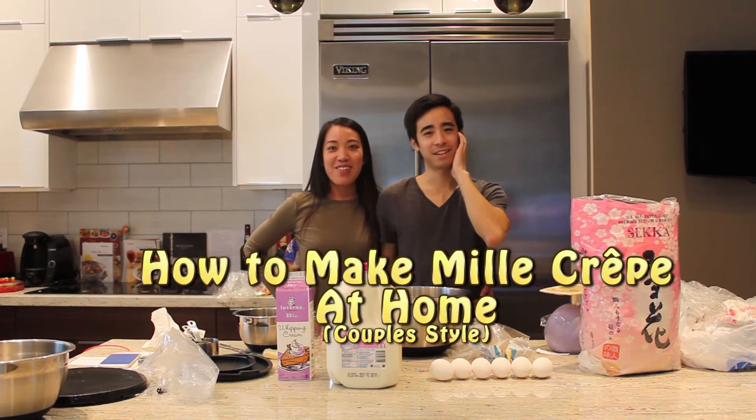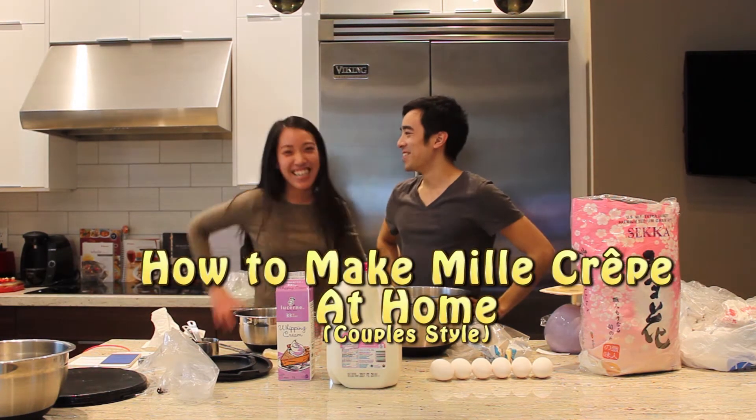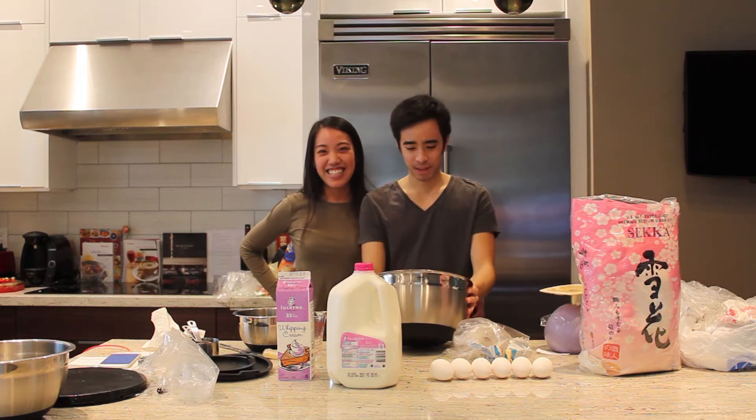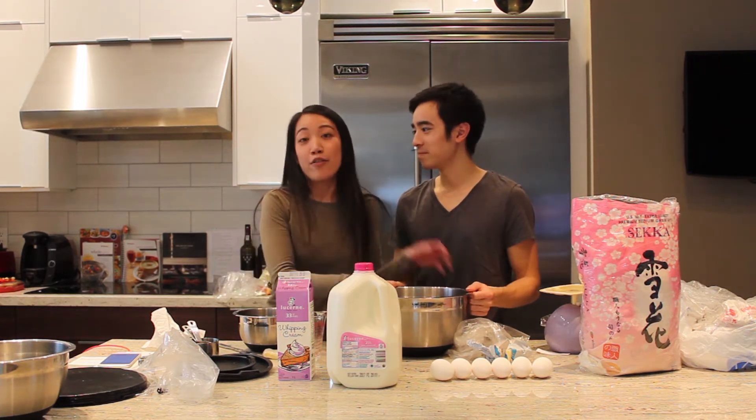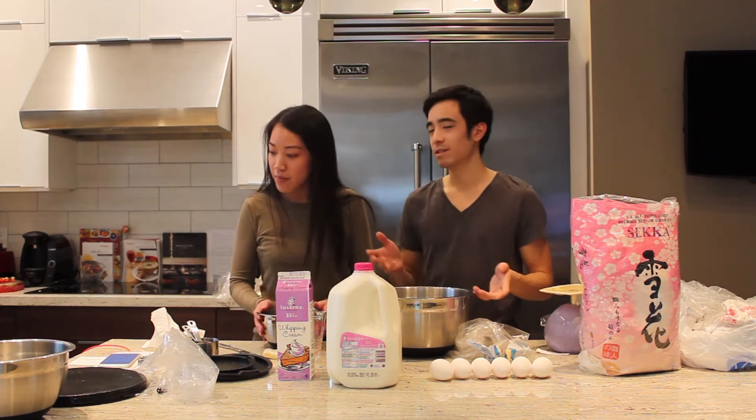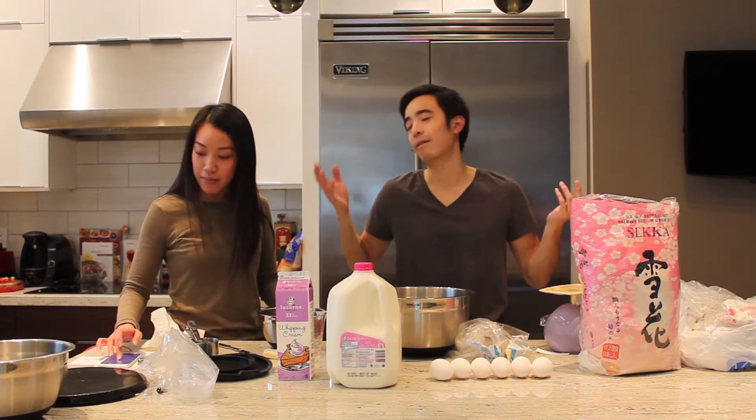Welcome back. Today we're going to be working on making a milk crepe. We're making about 20 crepes with this recipe.